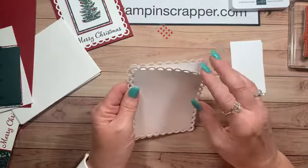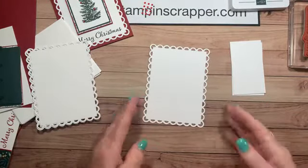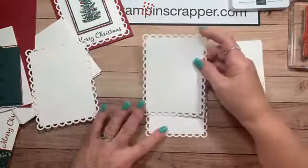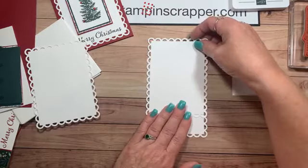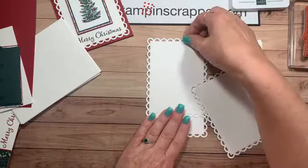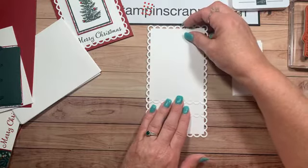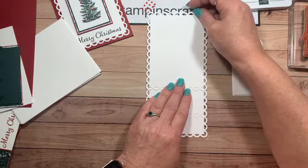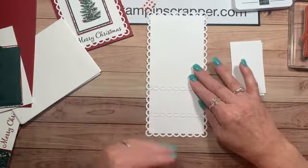So let's do our Merry Christmas first, one at a time. We have three of them, but I'm going to show you a little trick — if you want to do all three at once, I'm going to line these up so they're all even, lining my scallops up so I know they're all straight. Now the reason I'm doing this is because I want to stamp Merry Christmas on all three at once.